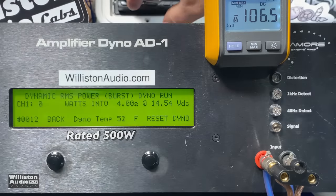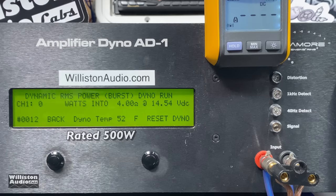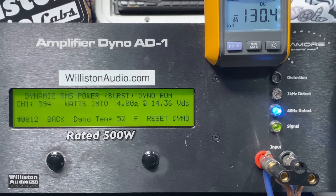Adjusting the dyno for the dynamic test — the amp does almost 600 watts: 589, and then it jumped to 594 watts at 14.36 volts. There's the power — looks pretty good.